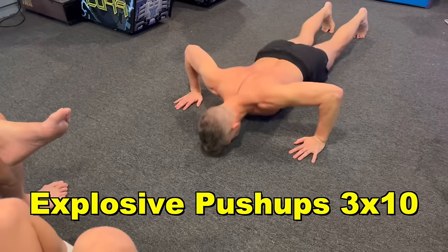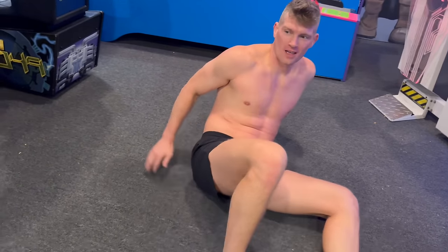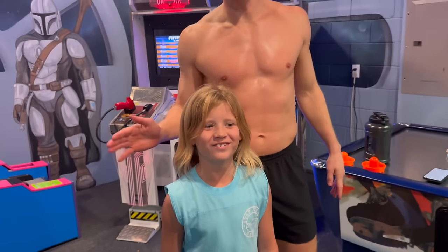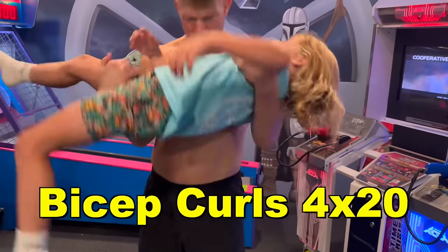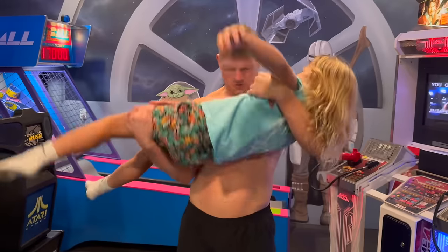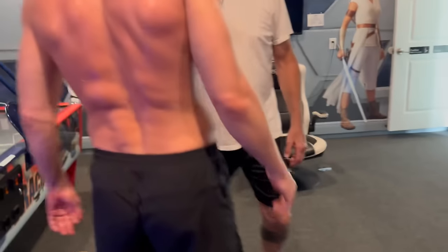Next up: explosive push-ups, three sets of ten. Then Russian twists, three sets of a hundred. Round four — 20 bicep curls using nephew Jack, who weighs 65 pounds. Dips to max using the ice ball machine. Then 25 supermans.